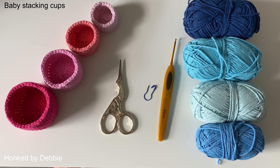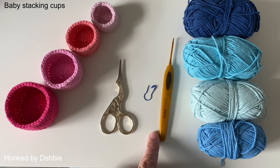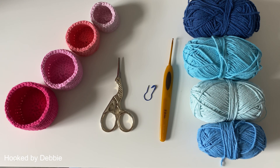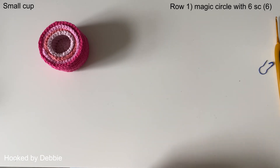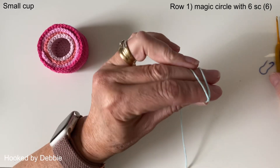In this video we're going to be making some baby stacking cups. You can do them in any color, any size. I'm going to start off with a smaller one and do four cups. If you want to make more, you just increase in size as you go. I've done a pink set and I'm going to make a blue set. I just use a two millimeter hook, my stitch marker, and my scissors. I'm going to start off with the smallest cup, which is the center one, and start with a magic circle.